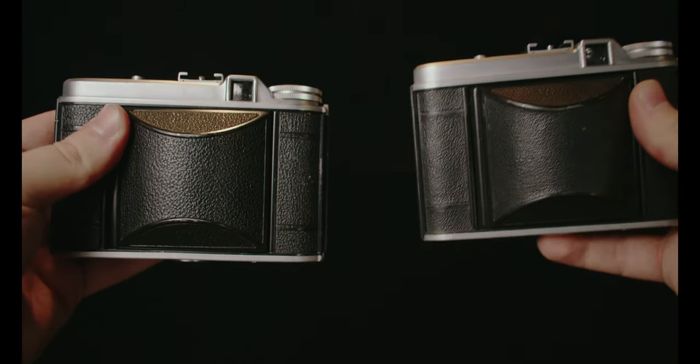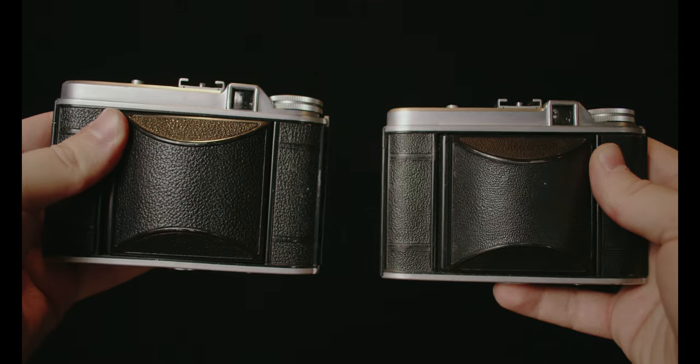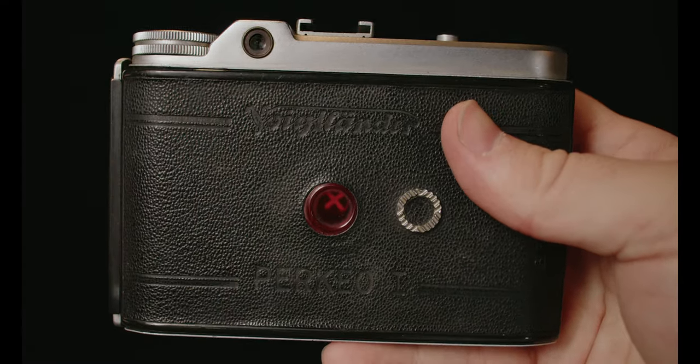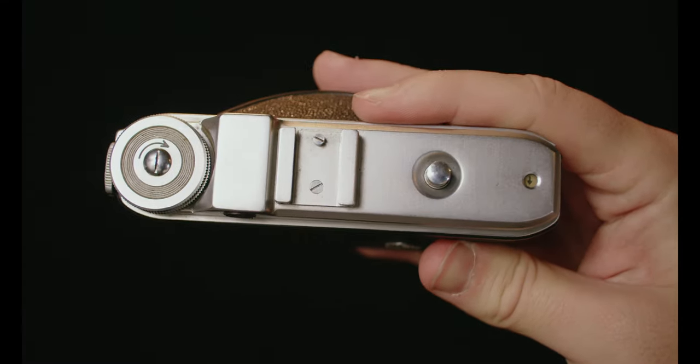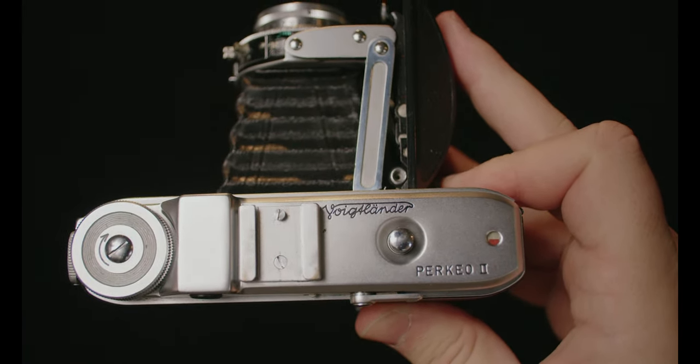The Perkeo 1 and Perkeo 2 really look like the same camera from the outside, and there are some minor differences between the two that are worth noting. The first difference is that the Perkeo 1 has a basic red window to advance your medium-format film. This can be nice because you don't have to rely on any mechanism failing on you. The Perkeo 2 also has a red window — that's more for the sake of loading — and then you also have automatic film advance afterwards, which can be quite convenient, especially for a 1950s folder. That's not a very common feature.